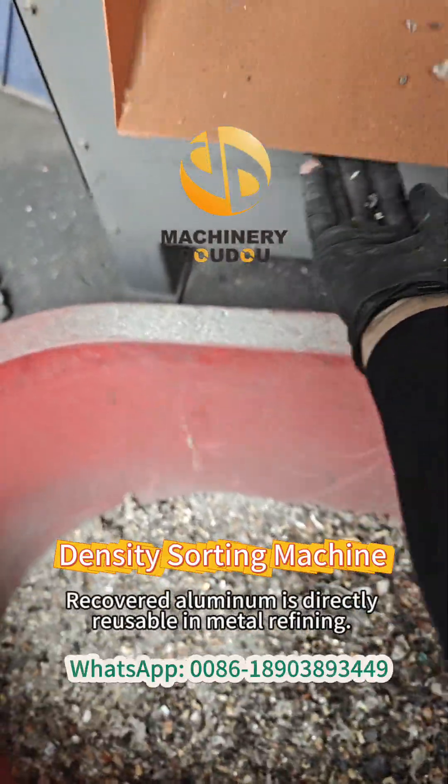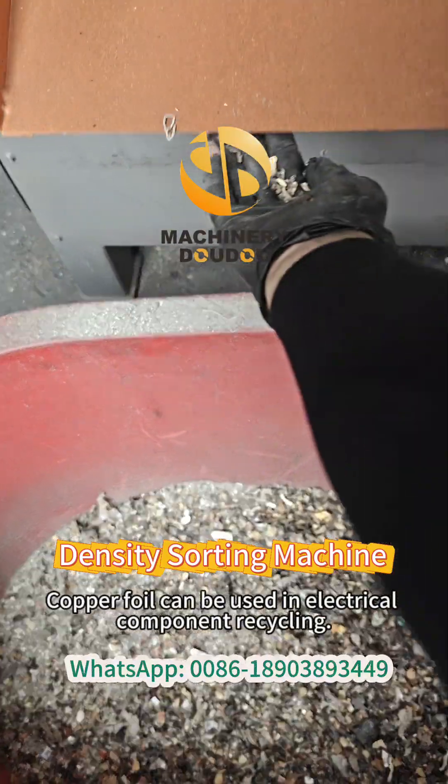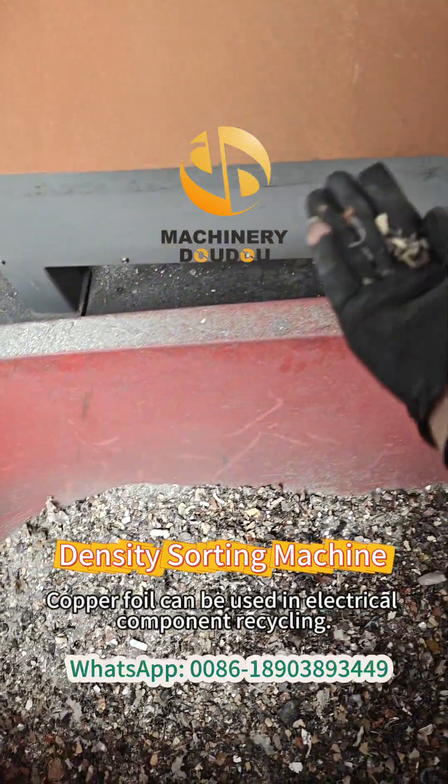Recovered aluminum is directly reusable in metal refining. Copper foil can be used in electrical component recycling.